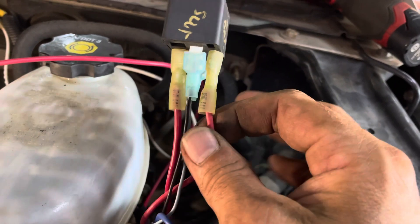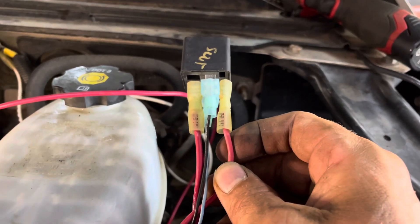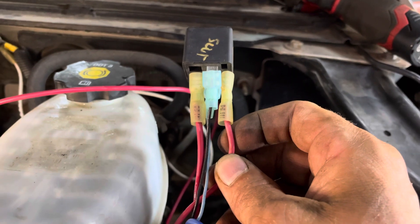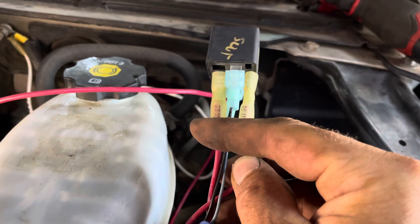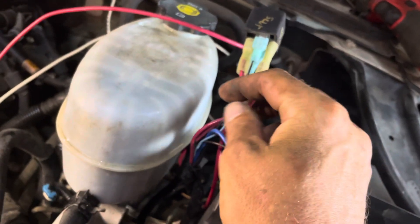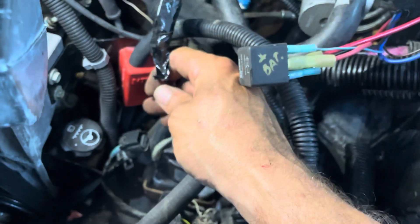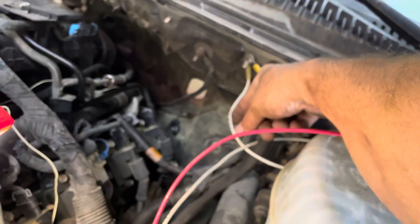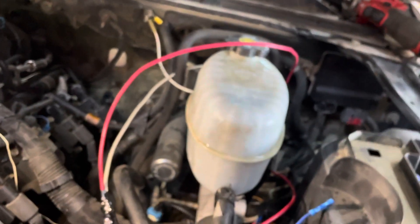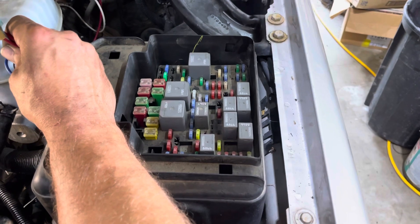Without the brake pedal depressed, this has 12-volt power, which is fused and looks to be about a 10-gauge wire — it's fairly stout. So you depress the brake pedal, power runs through the relay, and then activates this side of the relay. So then I have 12-volt fused power that I ran down and unhooked this boost motor, and I just pigtailed it in there for now to make sure everything works. I ended up grounding it well too, because I don't know how good the ground was getting.